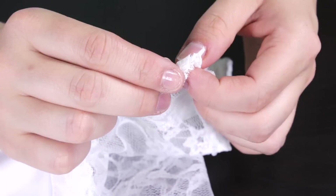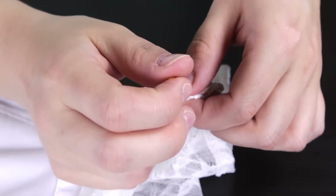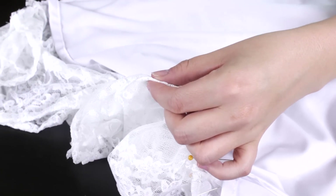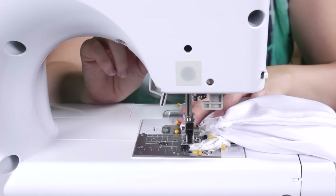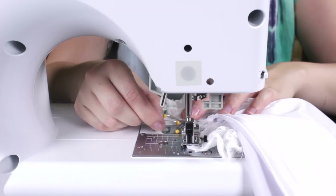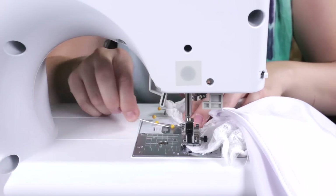For the armholes, fold the lace over a 1¼ inch and pin. Straight stitch with a 1¼ inch seam allowance. Backstitch at the beginning and the end. Do this for both sides.